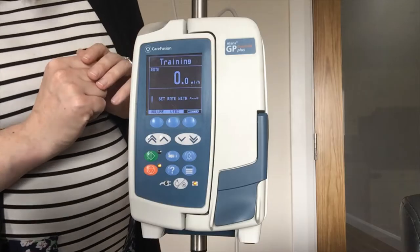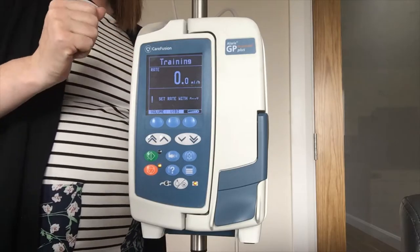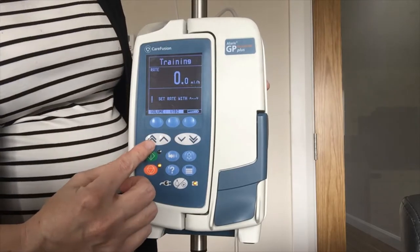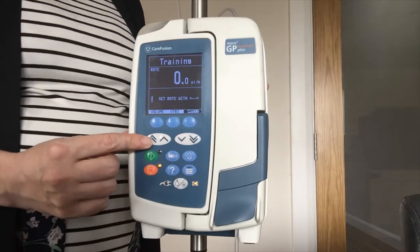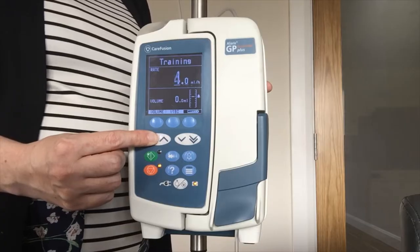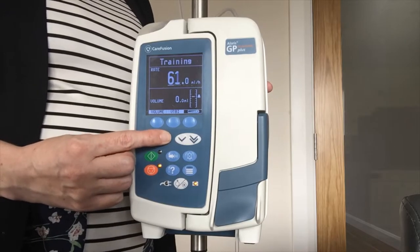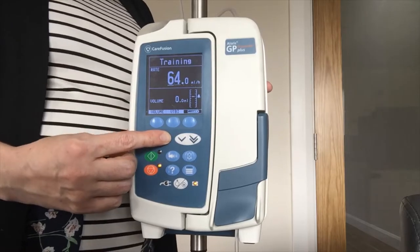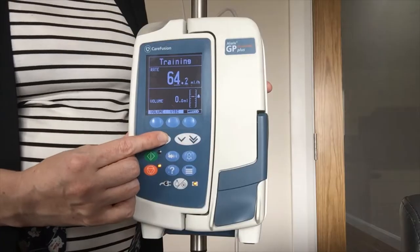On screen it is telling me to set the rate. Using my arrows up and down I am going to adjust the rate. I have a double arrow going up and a single, a double arrow going down and a single — the double is quicker than the single. Holding the double arrow it will go in increments for the first 10 and then jump in 10s after that. I have the single for 1, 2, 3 etc. And if I want a very accurate infusion I can move across to do 0.1, 0.2 etc.